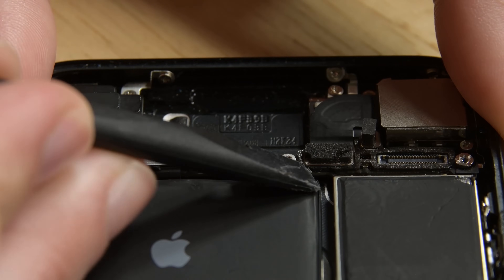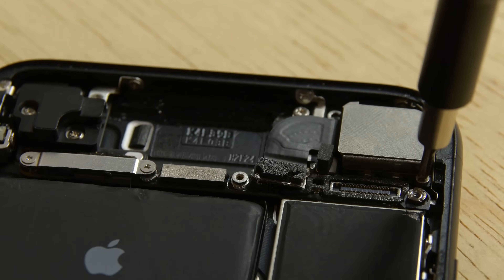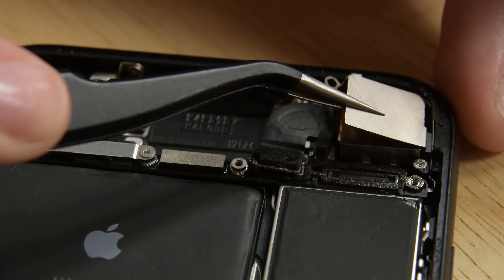Eject your SIM card and use the flat end of a spudger to disconnect the rear facing camera connector. Remove the two Phillips screws securing the rear camera bracket to the rear case and then remove the bracket.